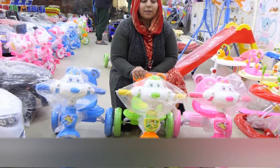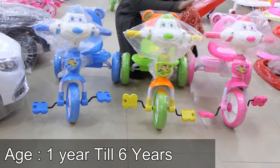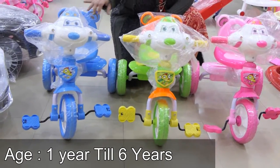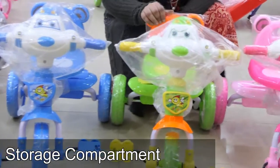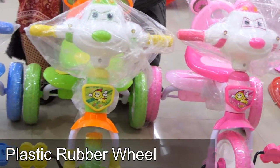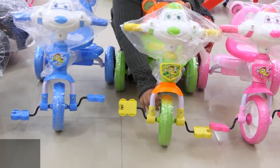We have three colors available: blue, green, and pink. The shape is very good and you will enjoy it. You can see the wheels are formed in plastic.